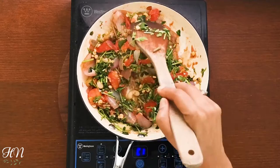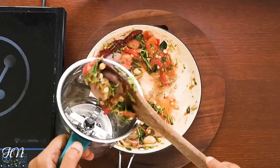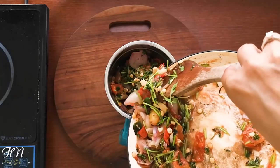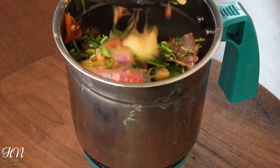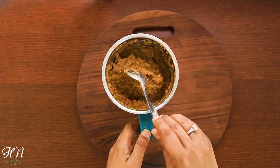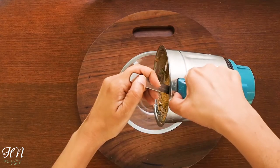Allow it to cool, and then blend it coarsely in a mixer. Here you can see the chutney is looking nice and creamy and pairs perfectly well with the dosa.